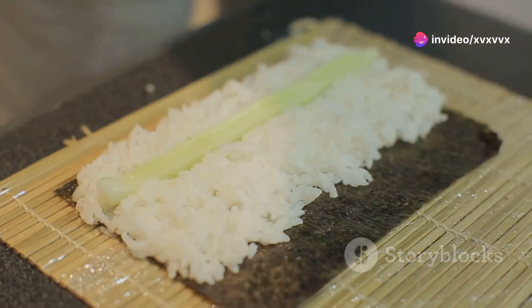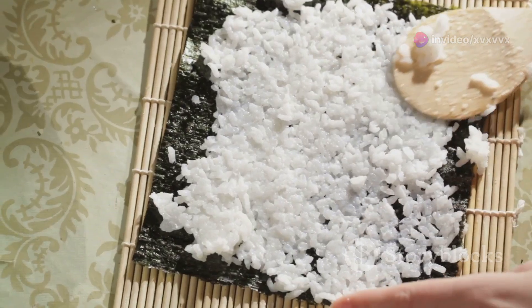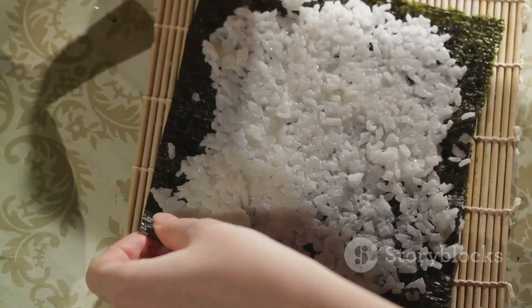Next, place a nori sheet shiny side down on a bamboo mat. Spread a thin layer of rice over the nori, leaving a small border at the top.